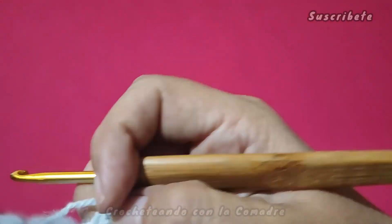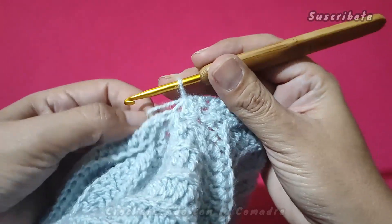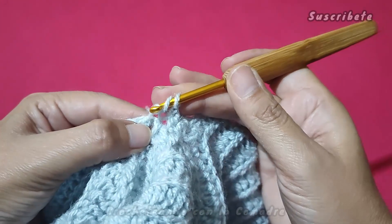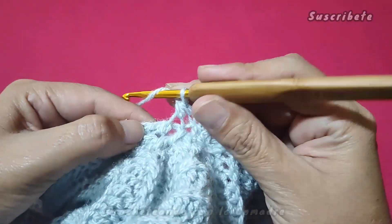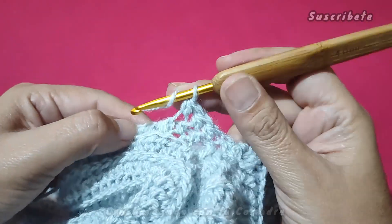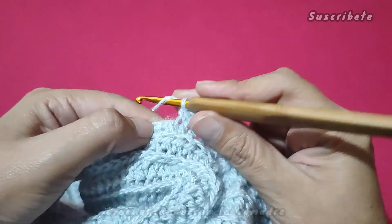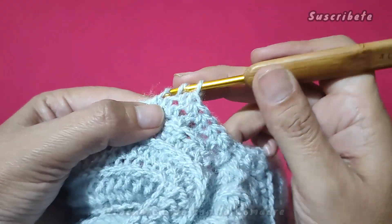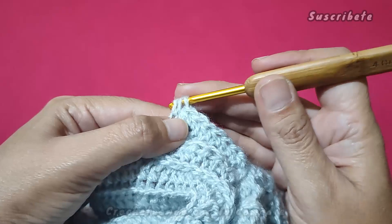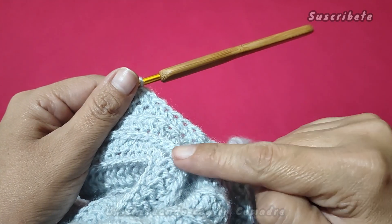Bien, ahora tenemos que girar nuestra labor. Y lo mismo, subimos una cadenita, cargamos y vamos a ubicar nuestro punto. Aquí está. Ahora, prendo y aquí no voy a hacer disminución, trabajamos el punto normal. Vamos a continuar trabajando toda nuestra vuelta. Es importante ir girando nuestra labor porque si no, nos va a quedar muy diferente, se va a notar demasiado. Si trabajaran en círculos, ya vieron cómo se hizo la parte del borde, esto pasaría exactamente en nuestras mangas.